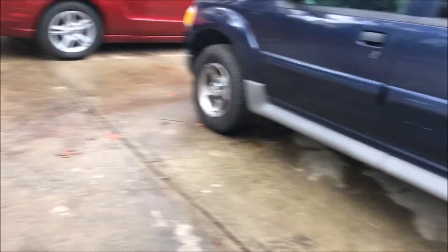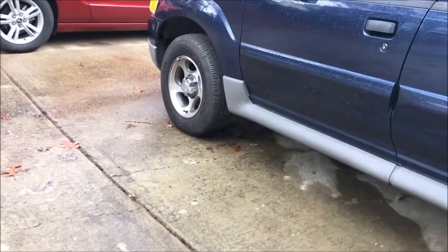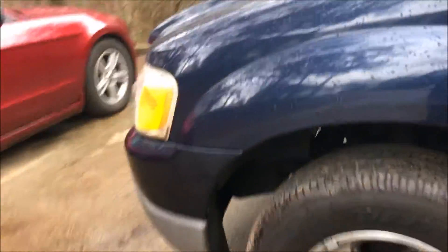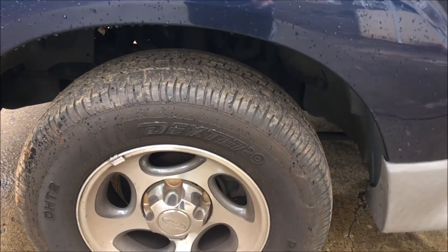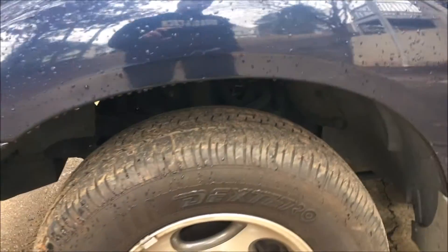The first method would be a degreaser — you can get them at AutoZone or anywhere like that. My mom actually has it with her right now so I can't demonstrate that. But what you would do is spray the wheels down with it, give it a minute, then rinse it off and everything would be okay.